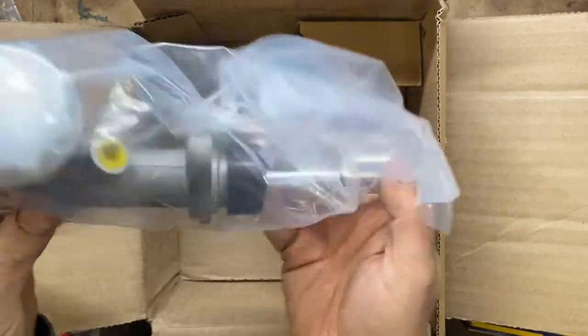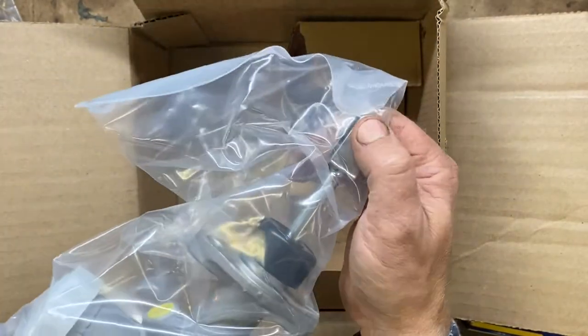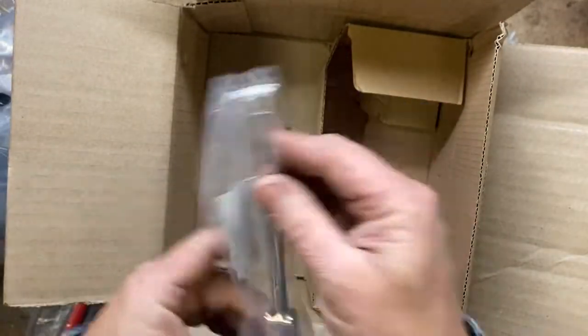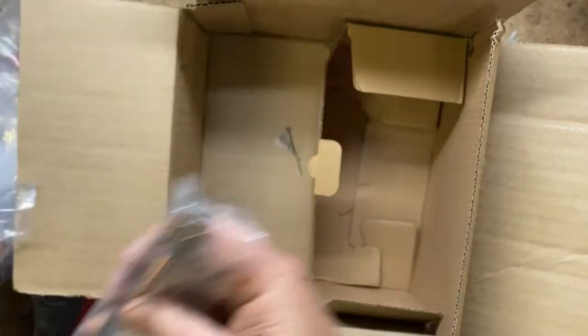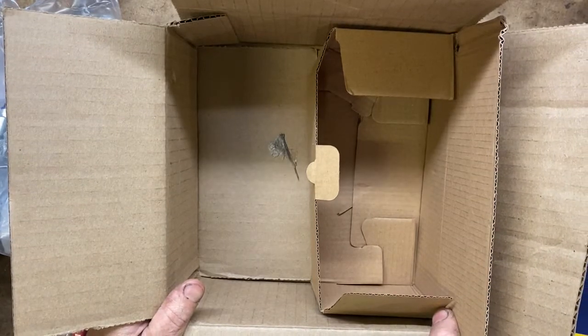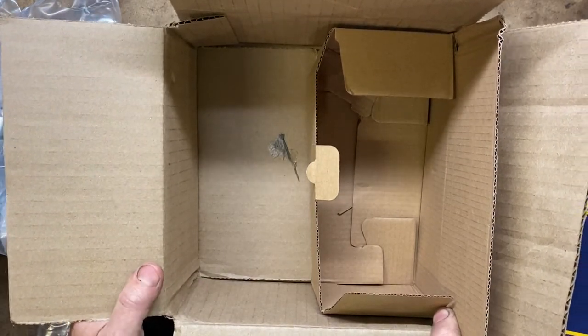The master cylinder looks just like ours but much cleaner. We're going to attach this to the top of the clutch pedal, and this is actually where we attach onto that clutch fork. Very nice — we got everything. With these clutch parts, hopefully we'll be able to see what, if anything else, is wrong with the clutch, and if not, we're closer to drivable.